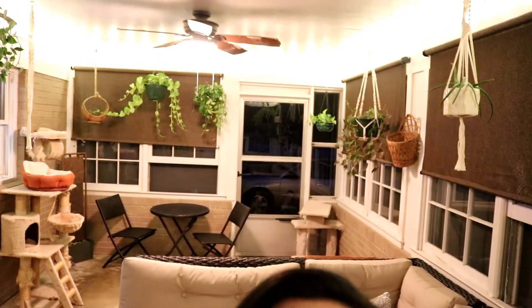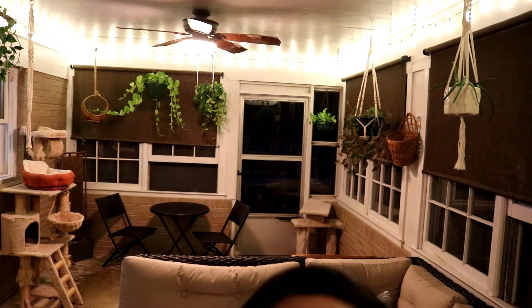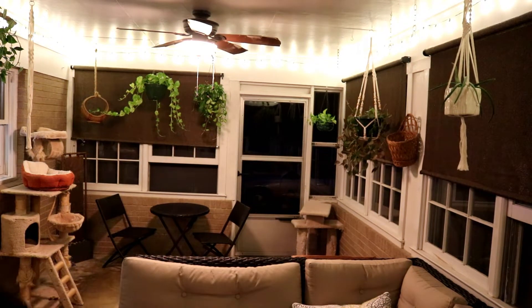I was getting so sweaty I had to turn the fan on. I know it's going to be loud but I got to bring everything in so that's what we're going to do now — bring them all in and hang them up on their hooks. This is my favorite spot you guys. I absolutely love my sunroom especially at night. I think it's just beautiful.